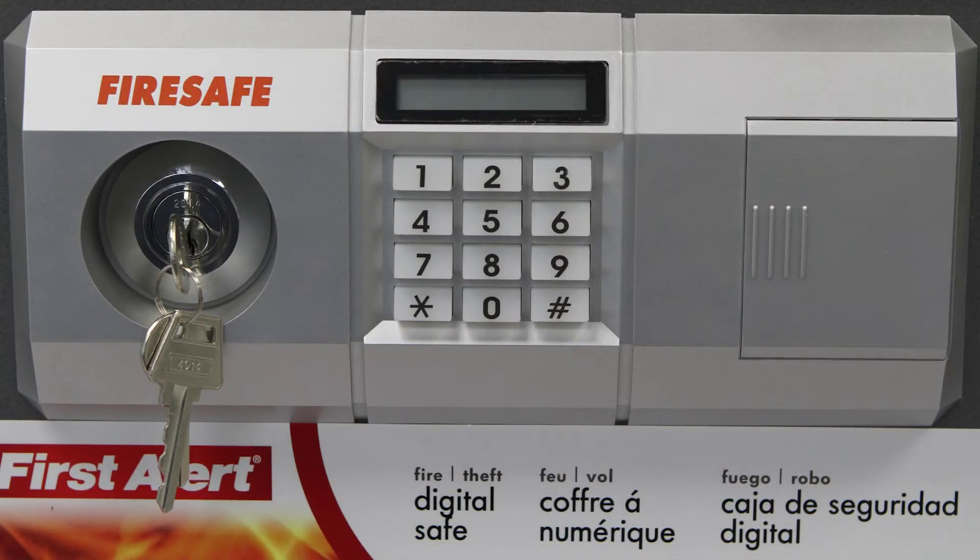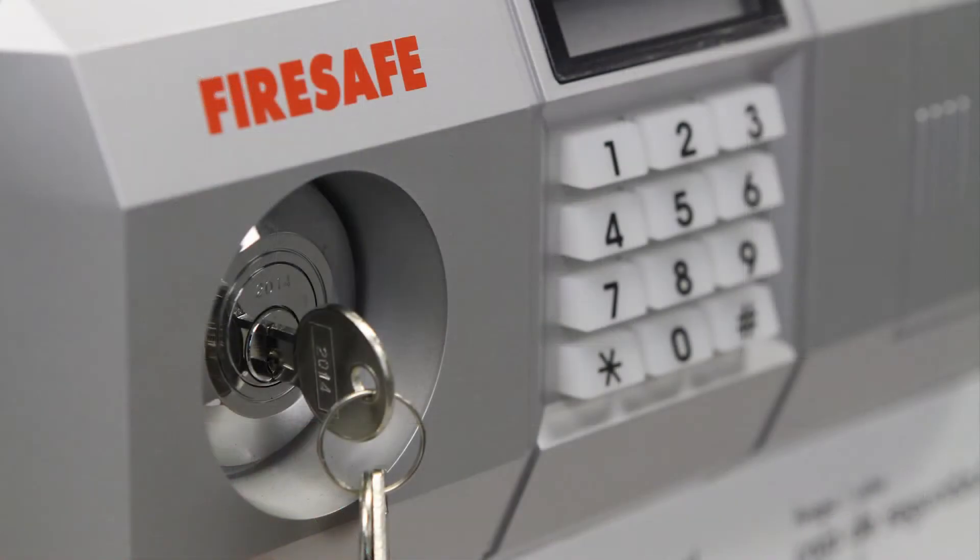The FireSafe's electronic keypad lock allows users to program a personal three to eight digit passcode. The digital lock is designed to be used in conjunction with the entry key. The entry key operates the safe's live bolt after the passcode is entered into the digital lock. The entry key can be left in the keyhole using only the digital lock to secure the door, or can be removed for an extra level of security.